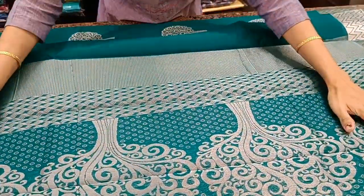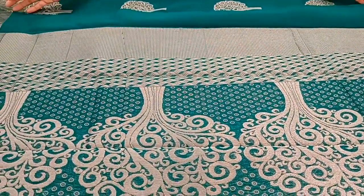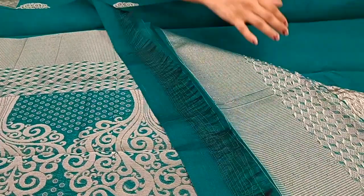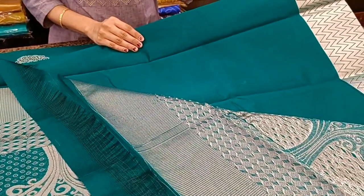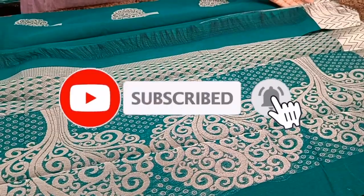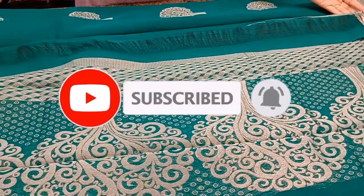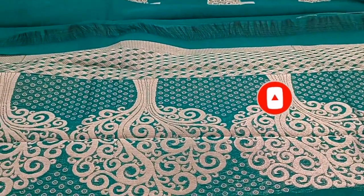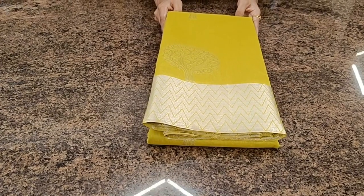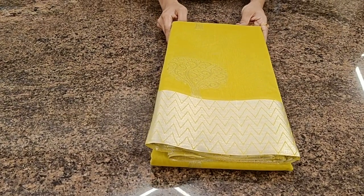A very pretty woven pallu with tree of life and geometry prints. Comes with a running glass with borders for the hands. Priced at one two three nine — one thousand two hundred thirty-nine.